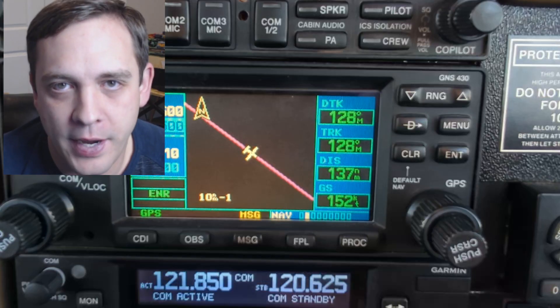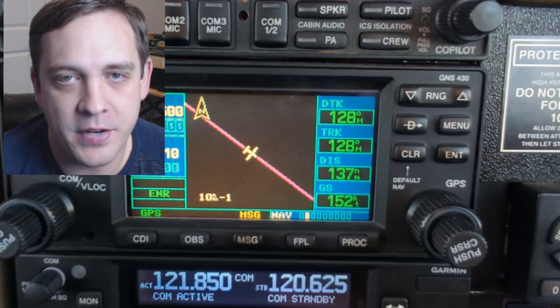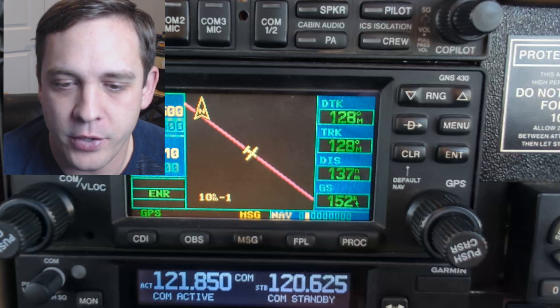In this one minute tip we're going to cover the Garmin 430 GPS. Underutilized in my opinion, people tend to over rely on their iPads and ForeFlight. The days are going to come where it either overheats or runs out of battery and you're going to wish you knew it better. So let's get into it.